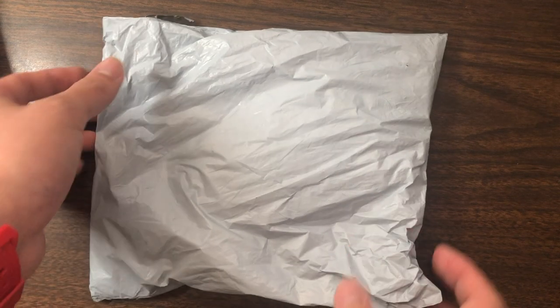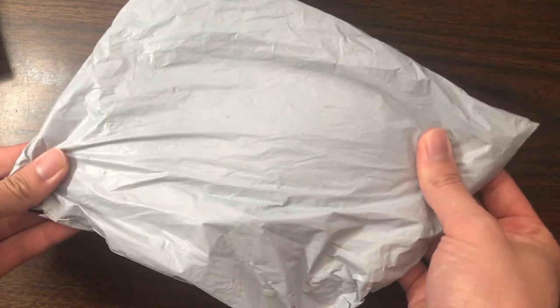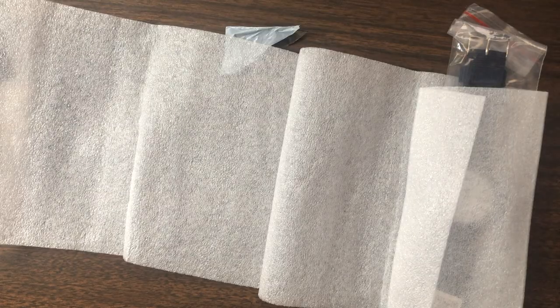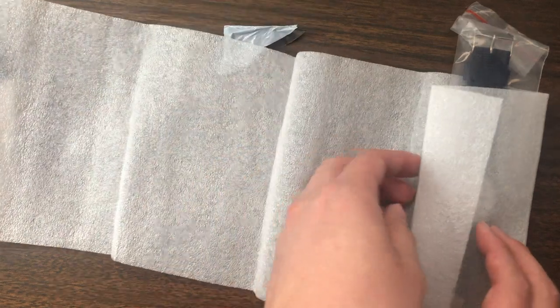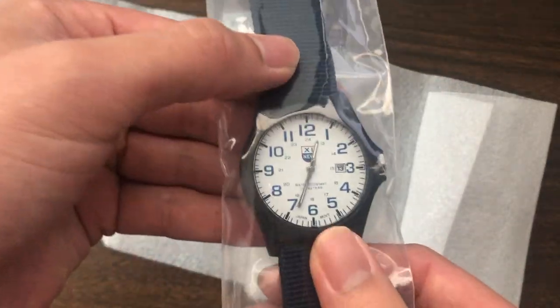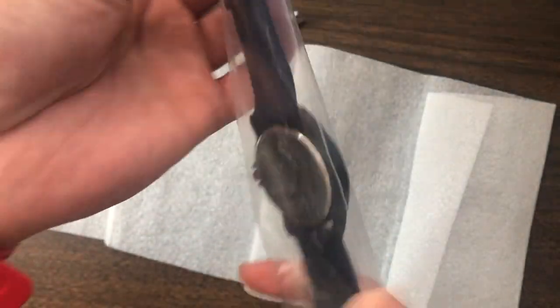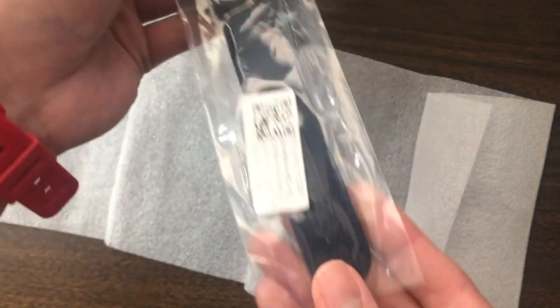The shipping and packaging of this watch is nothing to write home about. The watch comes in a flimsy plastic bag with styrofoam sheets wrapped around it. I knocked the last super cheap watch that I reviewed for this kind of packaging, but I'm guessing it's pretty standard for watches that come from China. It also took over a month to arrive, which is also pretty standard for watches originating from China.